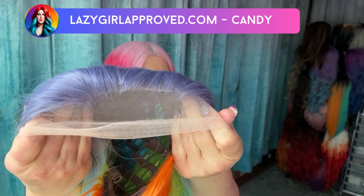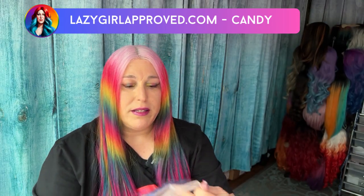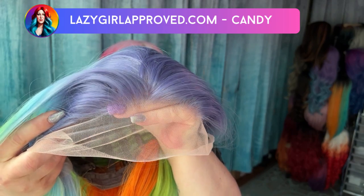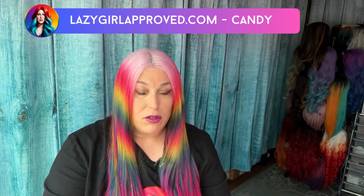I wanted to give you a closeup. The hairline is pretty decent, I would say. It's definitely a bit pre-plucked. Yeah, you can see it has the pre-plucked look. Let me show you the inside of the cap. It is a 13 by 2 — usually it's 13 by 4 or 13 by 6.